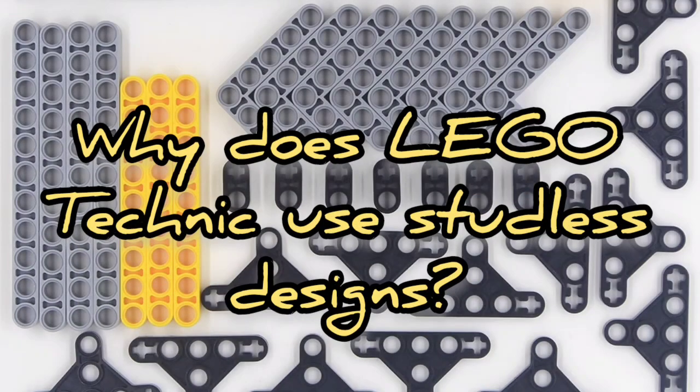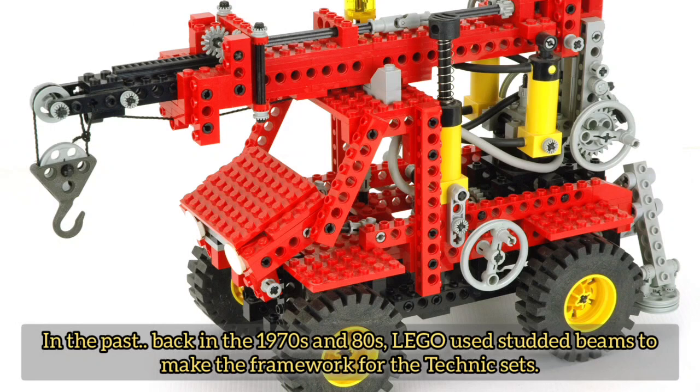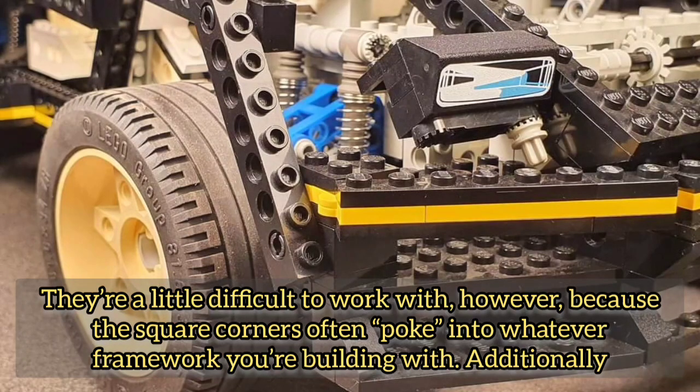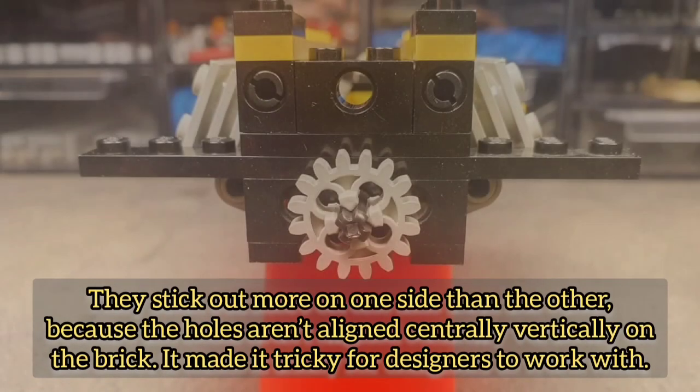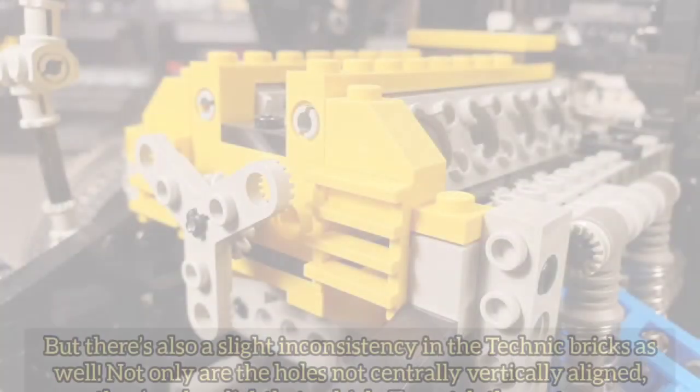Why does LEGO Technic use studless designs? Back in the 1970s and 80s, LEGO used studded beams to make the framework for the Technic sets. They're a little difficult to work with, however, because the square corners often poke into whatever framework you're building with. Additionally, they stick out more on one side than the other.